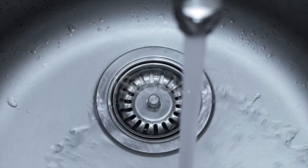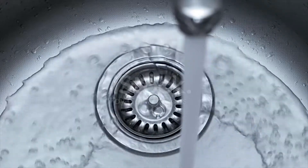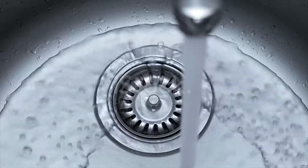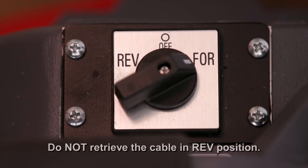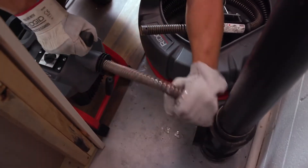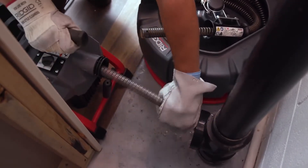Once the drain is open, start a flow of water down the drain to flush the debris out of the line and help clean the cable while retrieving it. This can be done by turning on a faucet in the system or other methods. Pay attention to the water level as the drain could plug again. Retrieve the cable by placing the forward-off-reverse switch in the forward position. Engage the clutch lever handle and pull 6 to 12 inches of the cable out of the drain. Release the clutch lever handle and feed excess cable into the machine. Repeat until the cable coupling joint has moved past the clutch.